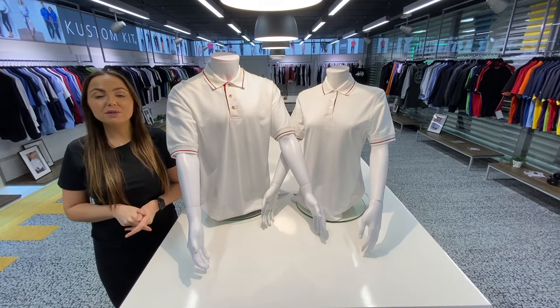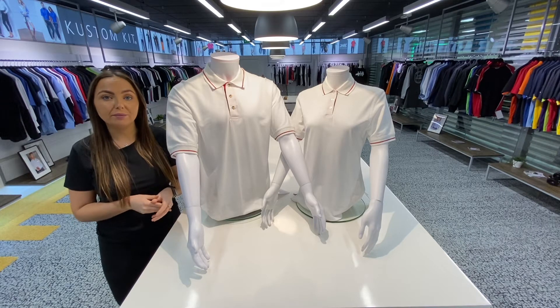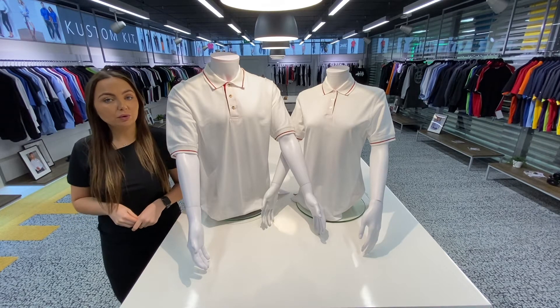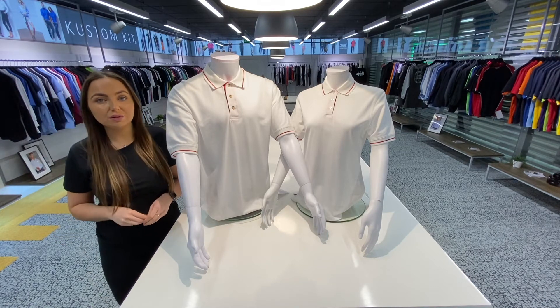This garment is 100% cotton, it's classic fit, and the weight is 210g. Your men's sizing begins from extra small through to 2XL, and your women's starts from a size 8 through to a size 20.